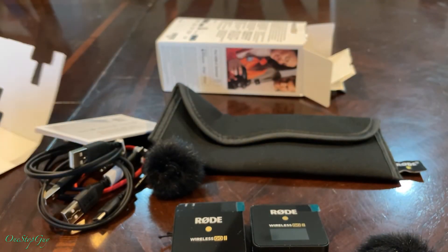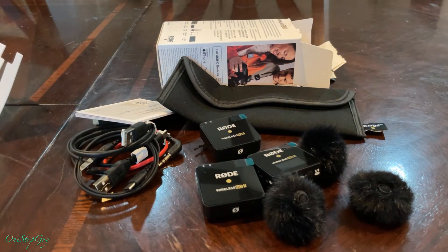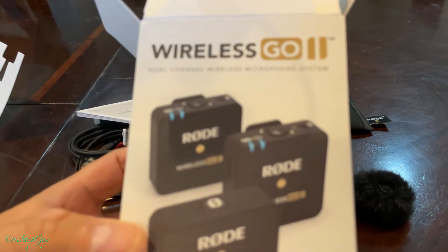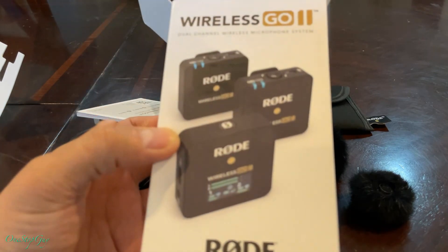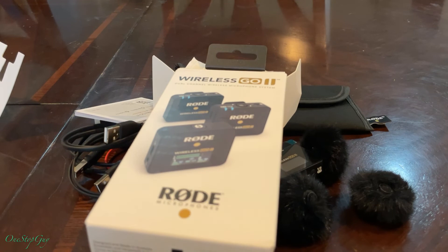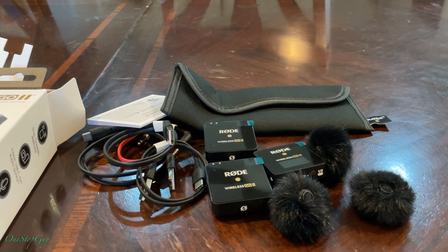That's about it, guys — there you go, you can see all the stuff that comes with it. This has been the unboxing of the brand new Wireless GO 2 from Rode. Like I said, I will make a video testing the unit once I get the iPhone-compatible cable, so we can test this wireless microphone. If you have any questions or comments leave them down below, and if you haven't subscribed to my channel yet make sure to hit that subscribe button and tap the notification bell so you'll be the first to know when I upload new videos. Thanks a lot for watching — I'll see you guys next time, take care, bye bye.